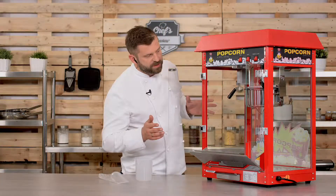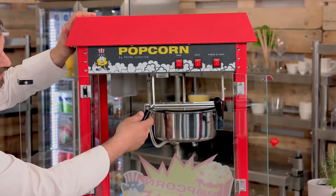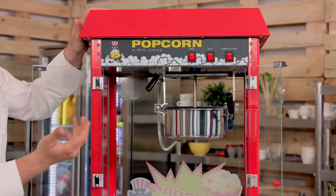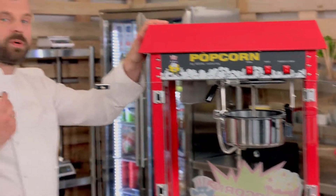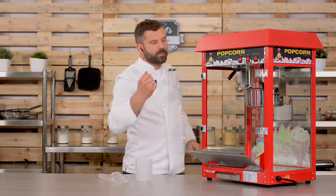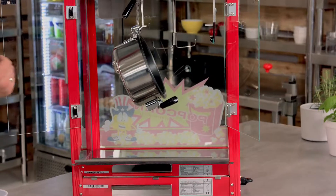The heart of the device is the pot. The pot has a lid which is magnetized, so when you lift it, it will stay up — this makes dosing really easy. You can just pop your corn kernels, oil, and salt or sugar into the pot. The pot has a Teflon coating inside, which prevents popcorn from sticking and makes it easy to clean. To empty the pot, you just pull the lever down and you can empty it and clean it out.